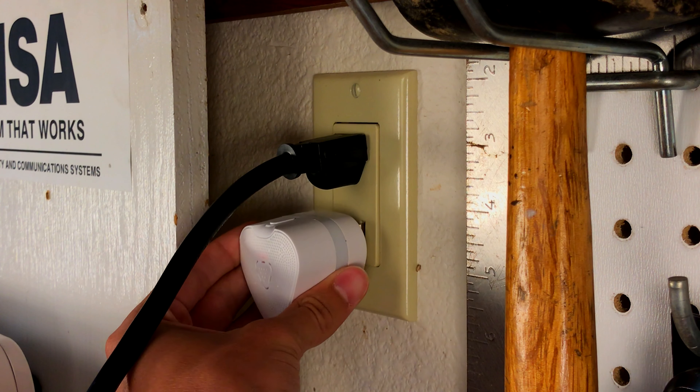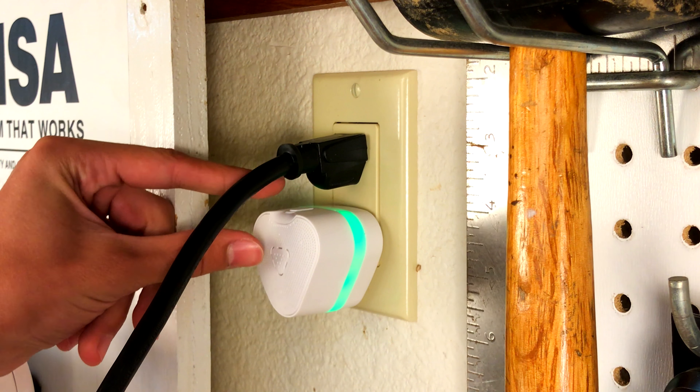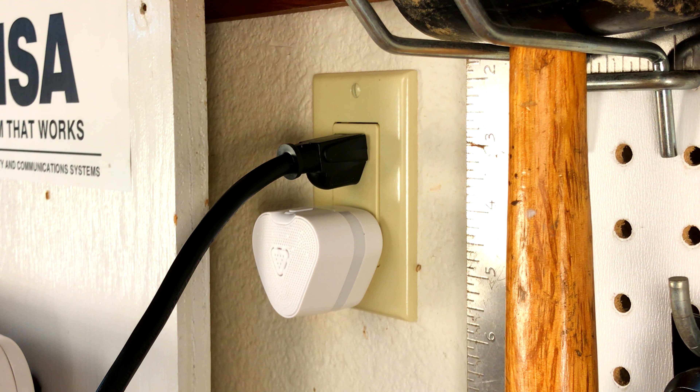If there was ever a natural gas leak, the little red indicator light would turn on and then there would be an alarm that would sound. You can also test it monthly by using the test button on the top. Let's go put this to the test and see how it works in real life.